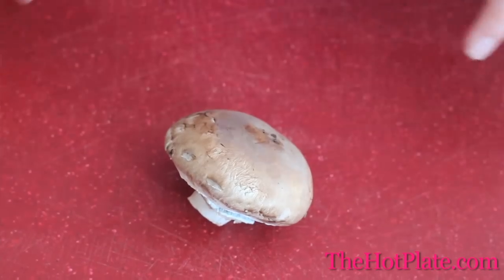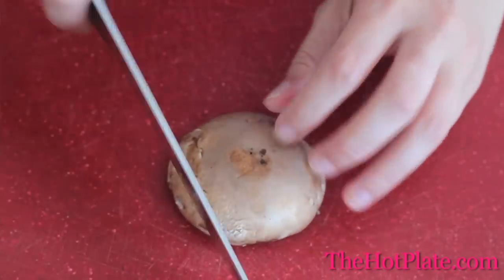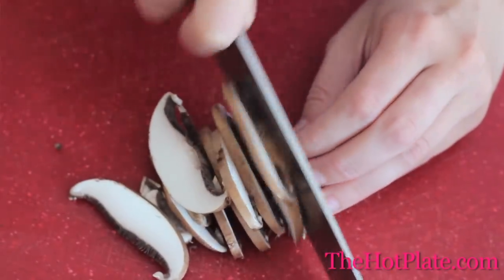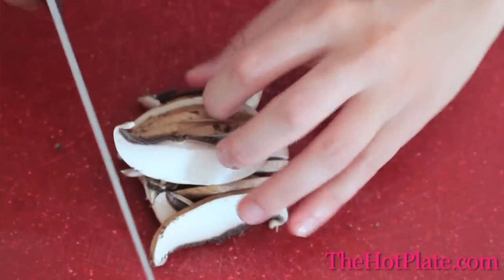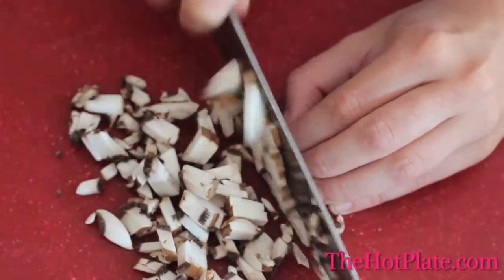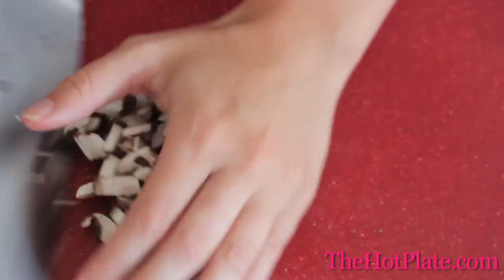Now we have everything laid out here, but the last thing we need to do is to chop up our mushrooms. We're going to get going with our portobello mushrooms. All we're going to do is pop off the stem and discard them, and then we're going to lay the cap flat on a cutting board. Using your knife and keeping your other hands safe at the other end of the cap, we'll start slicing thinly. Once we've completely sliced that, we're going to gather all of those slices, turn them 180 degrees, and then come back crosswise so that we have a nice fine chop on our portobello mushroom caps.